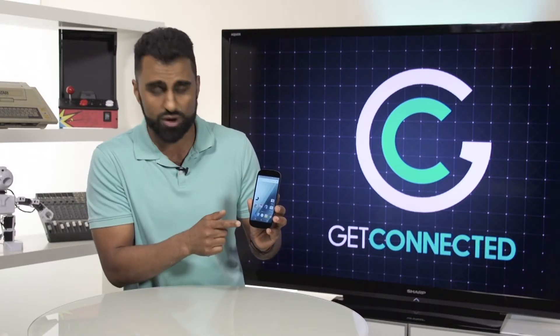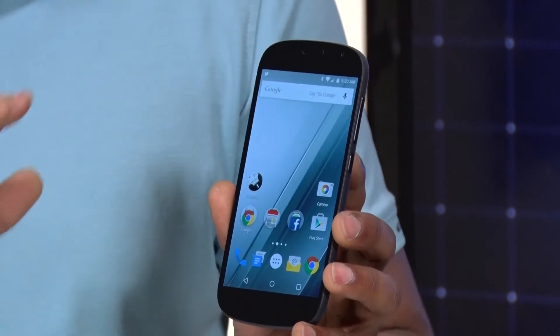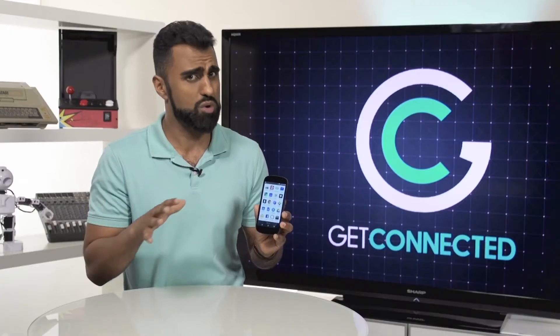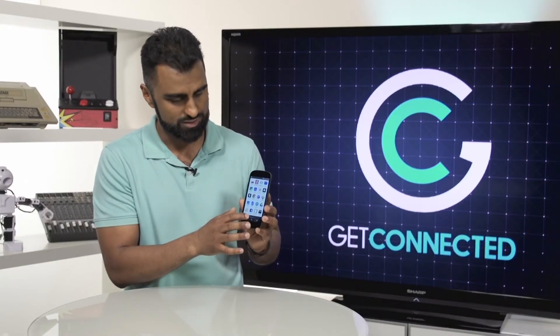On the front you see a 5-inch completely stock Android experience. It feels very much like a Nexus or a Moto X. But watch this...